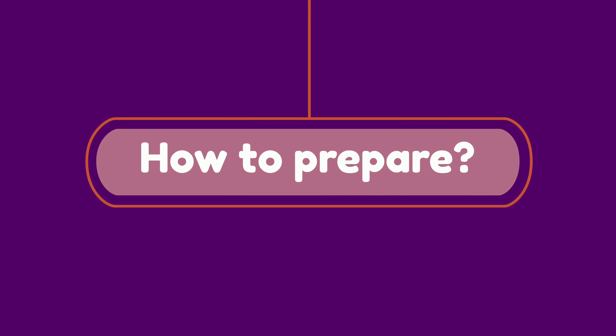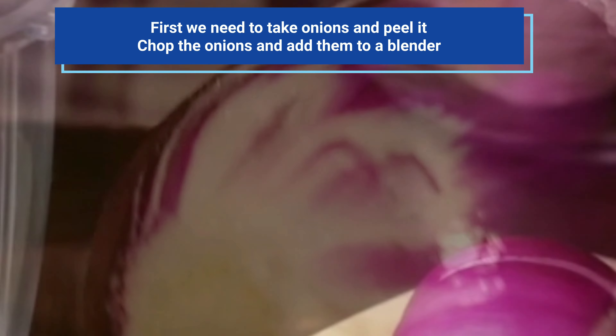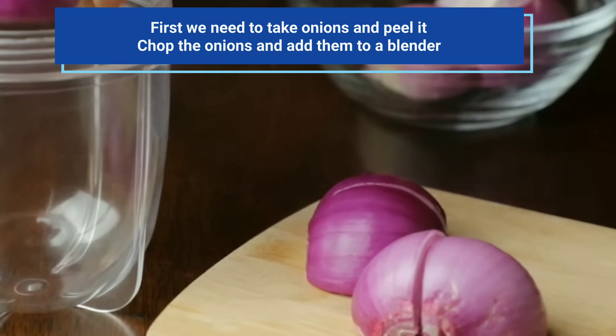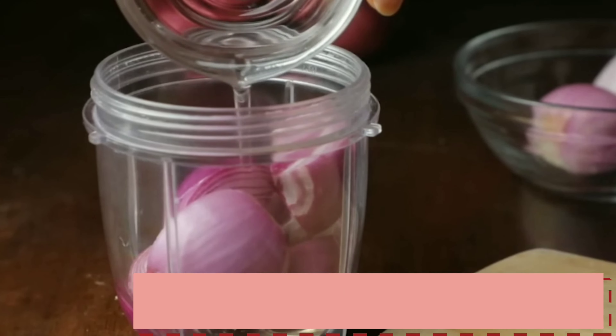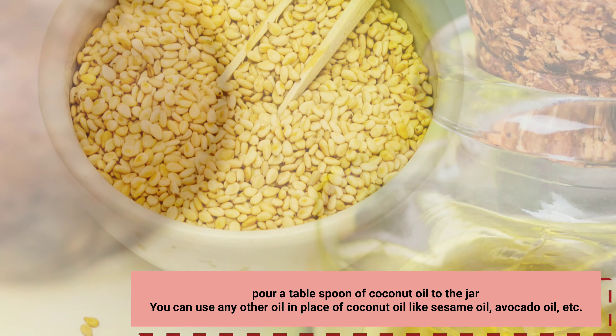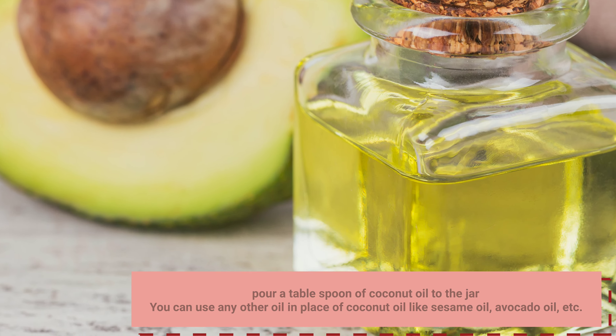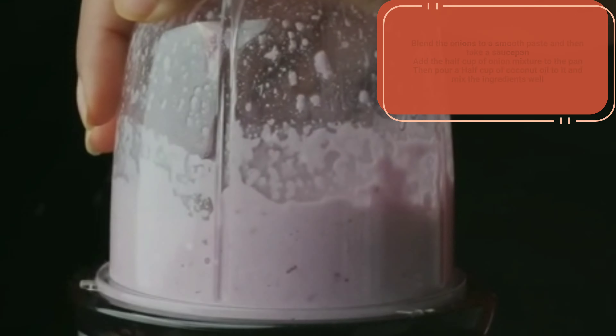How to Prepare: First we need to take onions and peel them. Chop the onions and add them to a blender. Pour a tablespoon of coconut oil to the jar. You can use any other oil in place of coconut oil like sesame oil, avocado oil, etc. Blend the onions to a smooth paste and then take a saucepan.